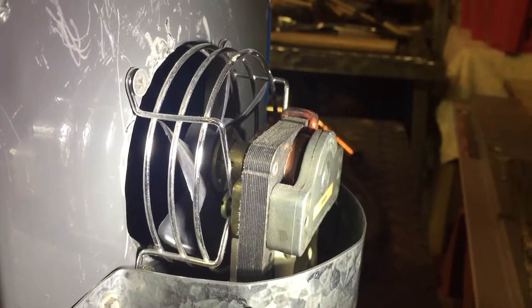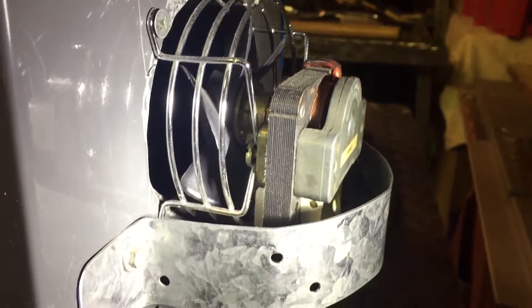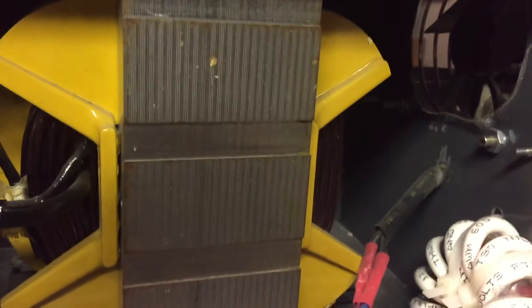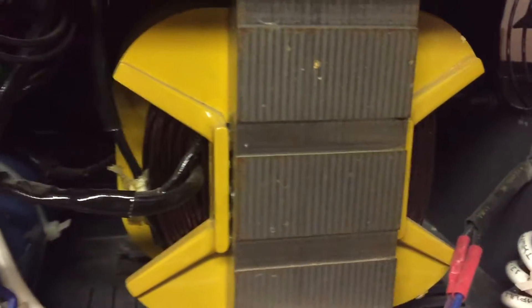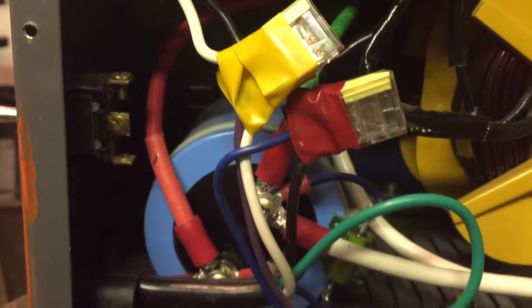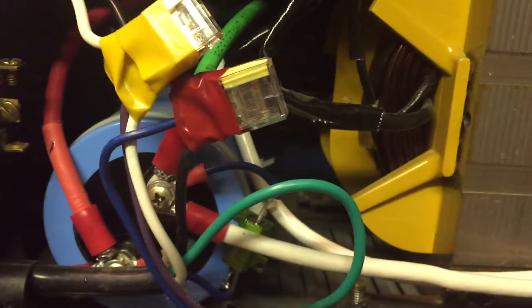If you can see that hole back there, I added a fan, because this didn't have a fan to begin with. I added a little four-dollar unit that I picked up at a thrift shop and put some water heater banding around it — it works well. I don't know what the duty cycle was originally, but it's definitely increased because of the addition of the fan.